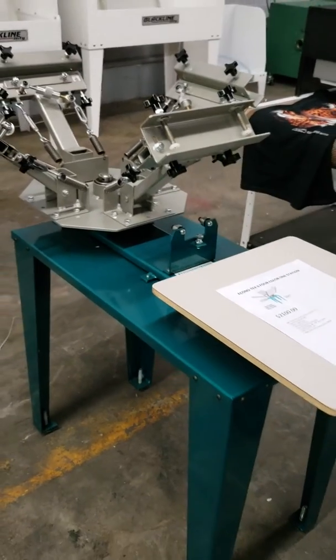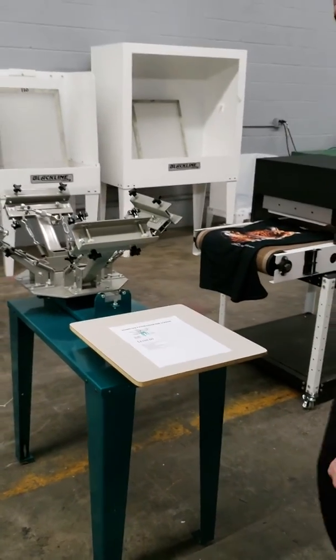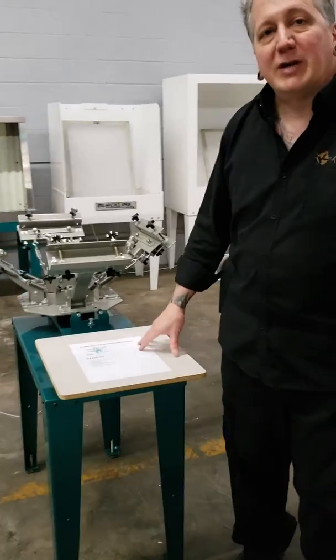It is a literal workhorse, a beast of a press. Stop by our Atlanta showroom and check it out in person.